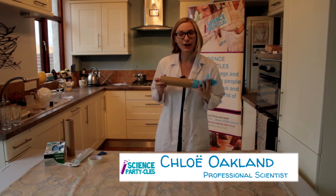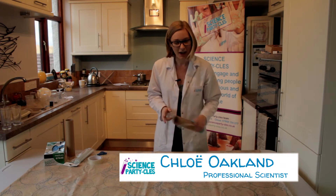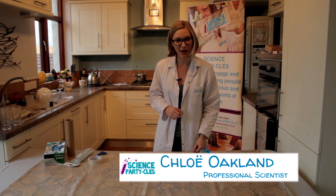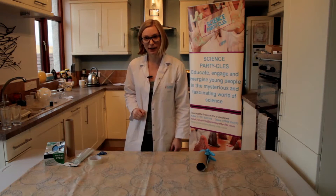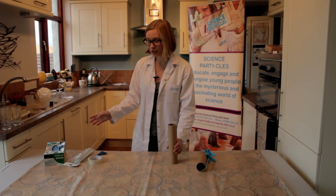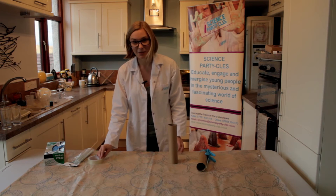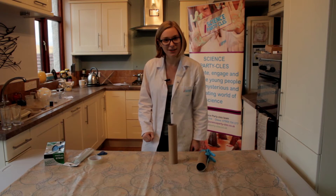Hello! I've got a glove bagpipe here that I've been trying out. I thought I might show you how I did it as well. I've got some things here that we need to make our glove bagpipe: a cardboard tube, some gloves, some straws, sellotape, and some scissors. That's all you need to make your very own musical instrument.